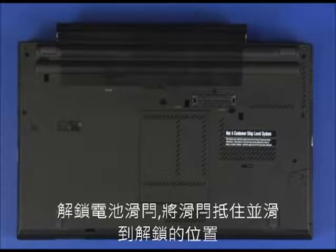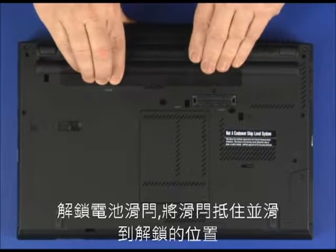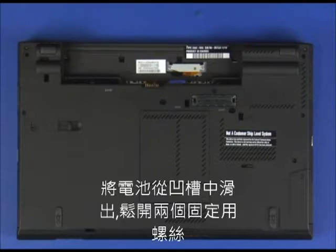Unlock the battery latch. Slide and hold the latch into the release position. Slide the battery pack out of the bay.